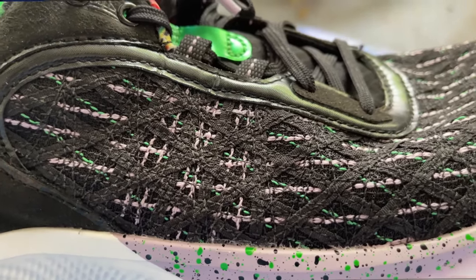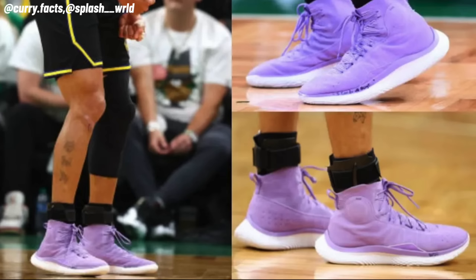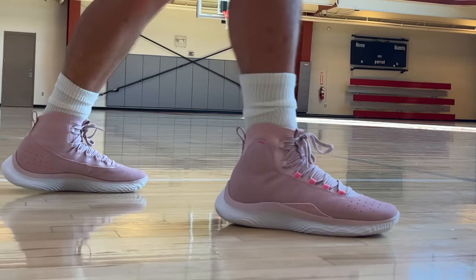The UA warp upper doesn't break in all that well, so if you have a bulky ankle brace in there — because the ankle collar is so low — you can start to slip a little bit, and because it doesn't break in, you're going to add bulk into the shoe and might have some cramping, especially in the midfoot, rear foot, and lateral side of the rear foot. Whereas on the 4 Flowtro, that ankle brace can slide right in, your forefoot can expand up a little bit, and you won't get that cramping.